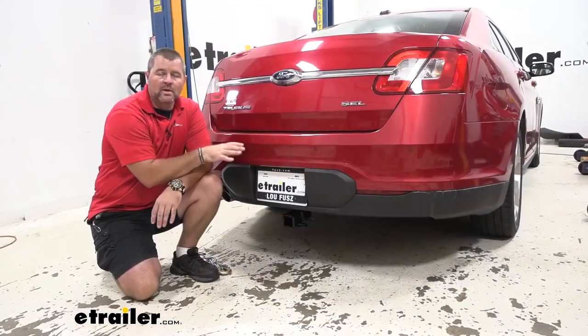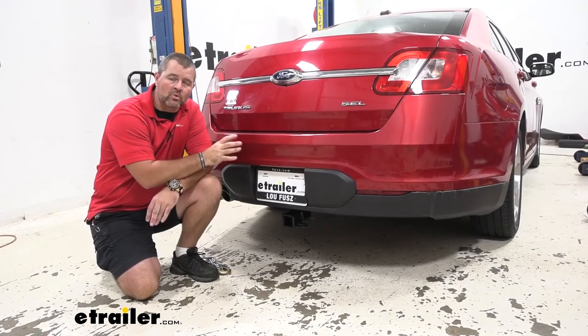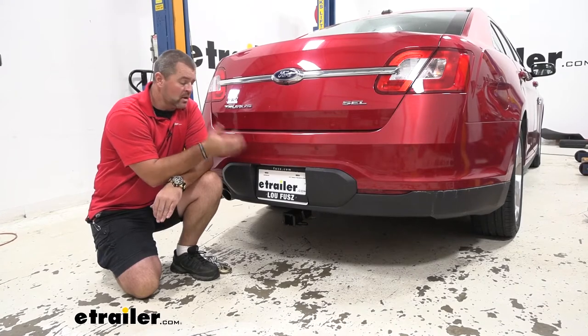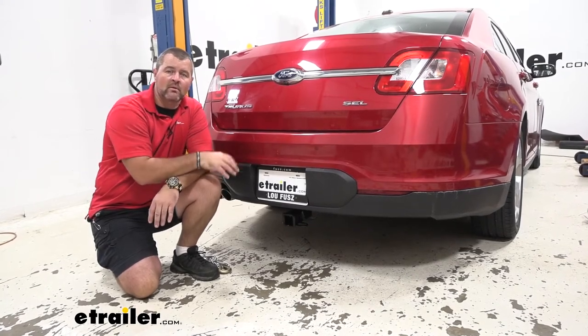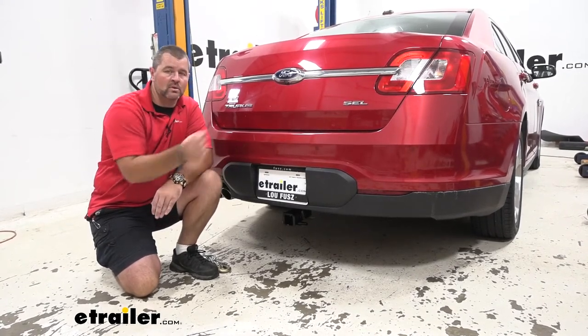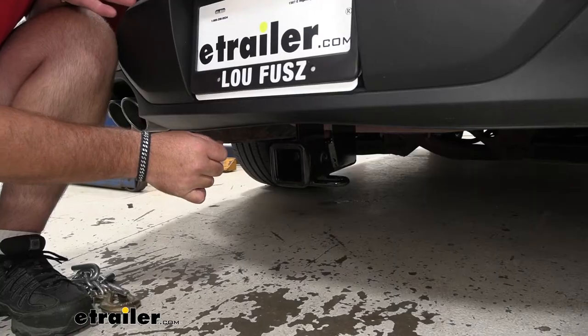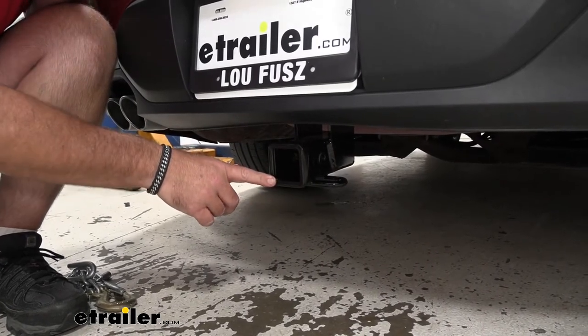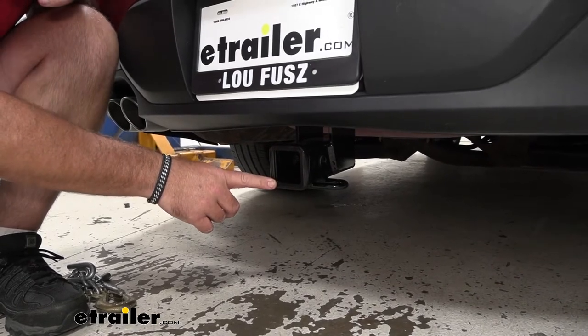With a cargo carrier, we can get stuff from inside, put it outside, and make more room for our passengers. For bike racks, we're not going to try to load the bikes inside the car — we can put them on the bike rack. With the Class 3 hitch, we can hold up to four bikes. This Class 3 hitch has a 2-inch by 2-inch receiver tube opening, which is going to accommodate a lot of different hitch mount accessories.